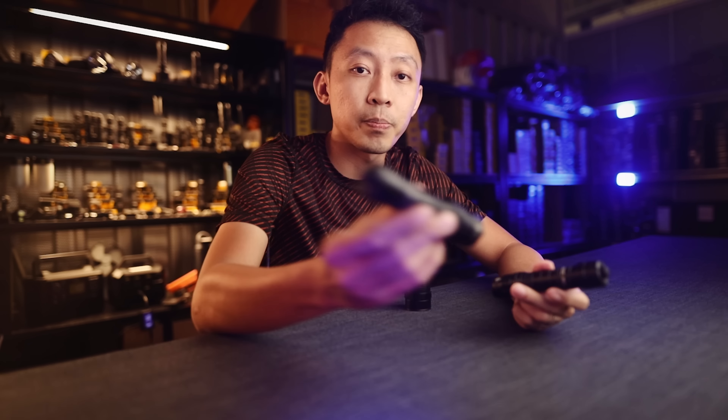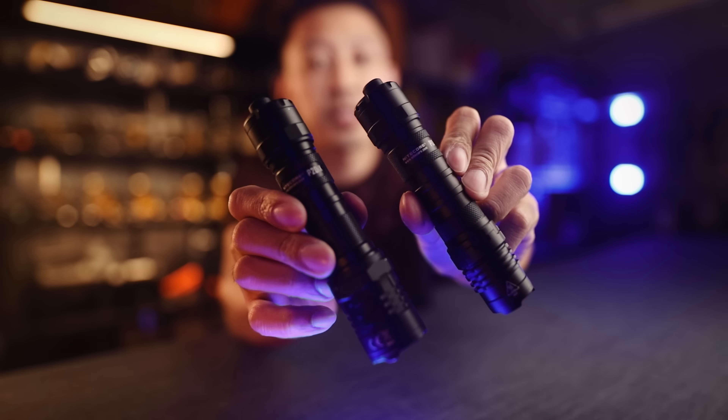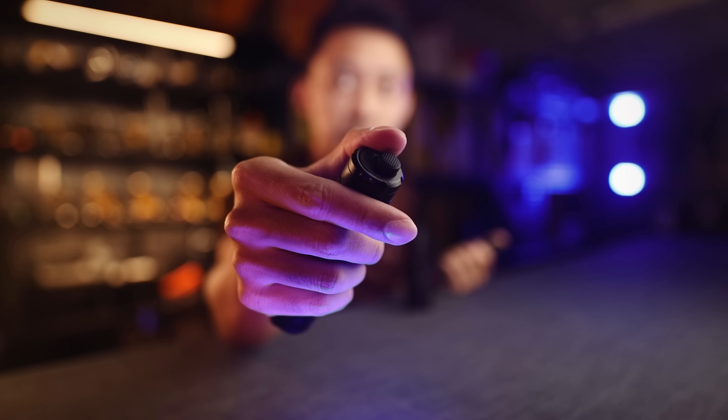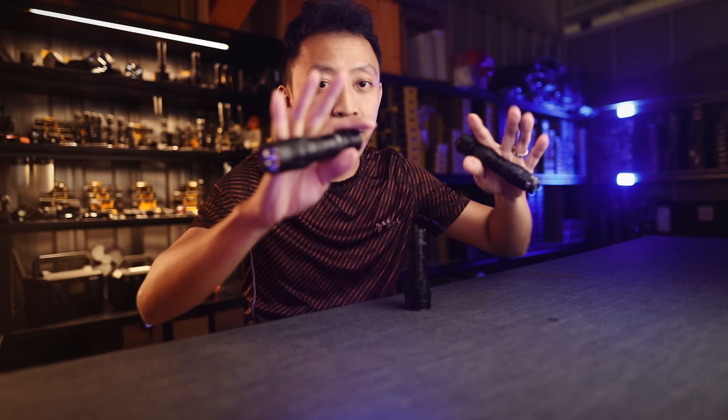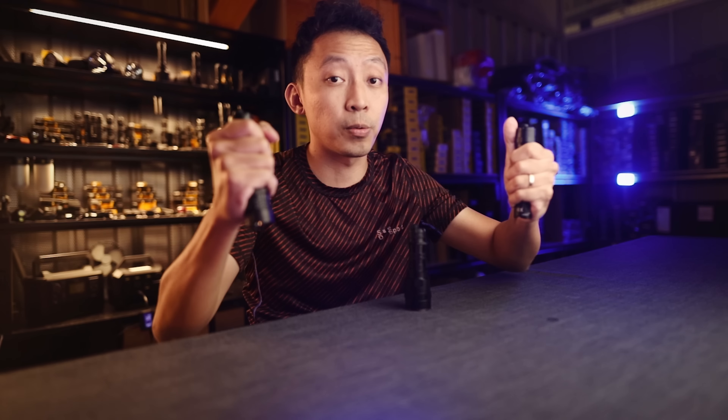That's where the next level of high powered lights appeared just a few months back — the P20IX and the P10IX. They solved all the problems mentioned earlier: 4,000 lumens, quick access, tail cap switch, hammer fist grip, and very slim for a good grip. It's not thick and difficult to hold even when your hands are wet.